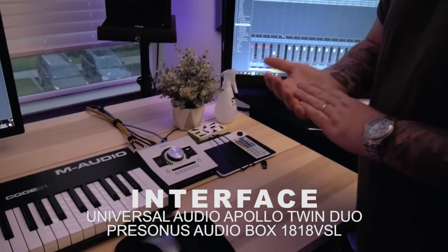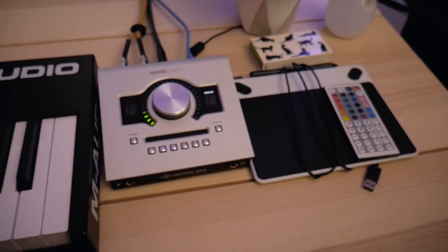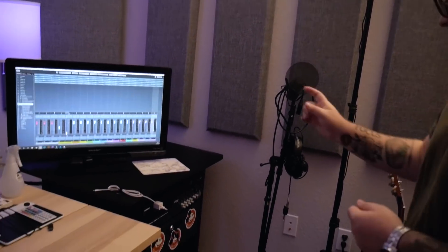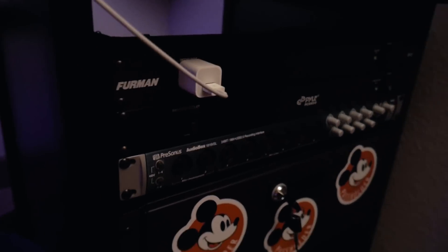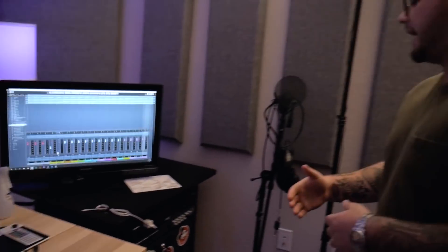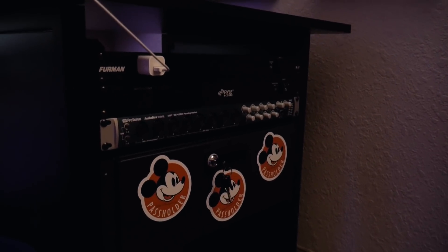Over here is the interface I'm running. I run an Apollo Twin — just a USB connection, because it's really hard to get a Windows computer that is Thunderbolt. That's normally everything I need. If I need more inputs, I can switch to this PreSonus AudioBox, which is old. I'm thinking I might sell this AudioBox and switch it out for something like an Octopre, just so I can have that going into my Apollo Twin with ADAT. Also in the rack, we've got two power conditioners — really nice for phone cables for myself or if I ever have a client sitting in.